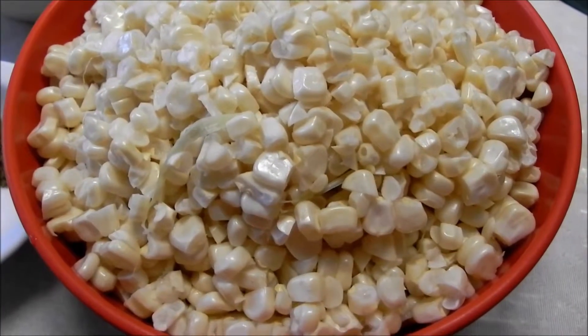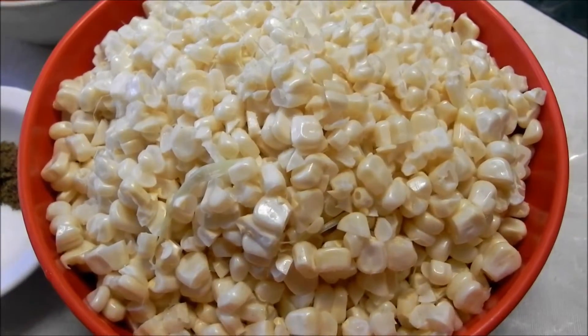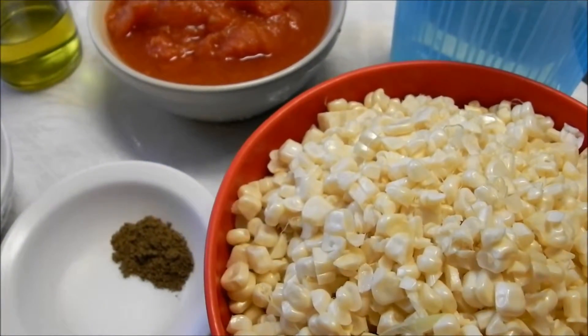Hey guys, so I'm here cooking dinner right now, so I thought I'd share with you guys — I am making some Mexican corn soup.